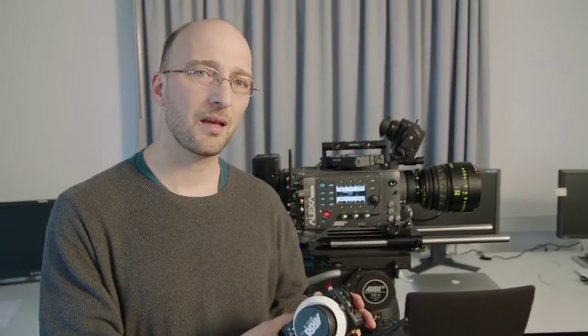The cool thing about the Alexa Plus is once I have the motors attached to the lens, I can turn the camera on, turn my remote control on, and I'm ready to go. There are no extra boxes, no extra cables. It makes the whole system so much smaller, lighter, and faster than having extra boxes and extra cables.